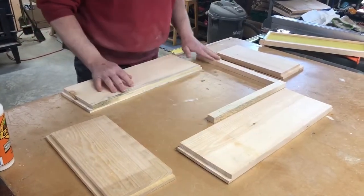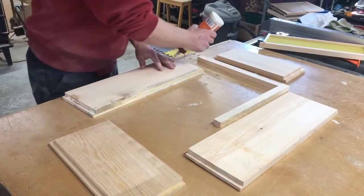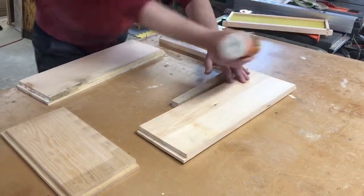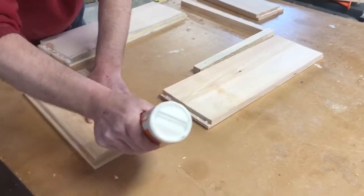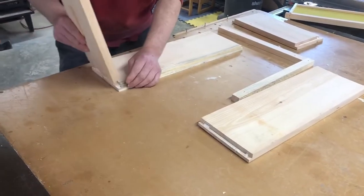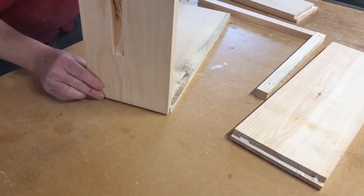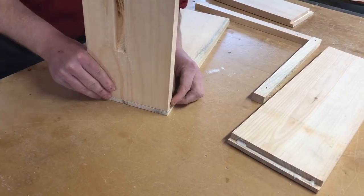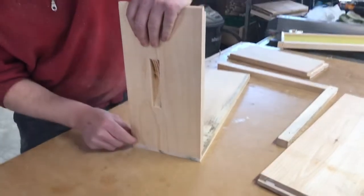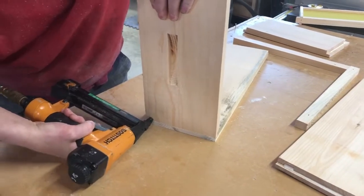I have built myself a nice square corner here. Apply your glue. To get yourself started, you want to make sure that you have this going out like this — not inward. Of course that's going to depend on the kind of rabbit that you have with your boxes, but for these particular ones, these are cut at 13 and a quarter so they're going to have to fit on the inside. Make sure I'm good and flush there. Tack it in place.